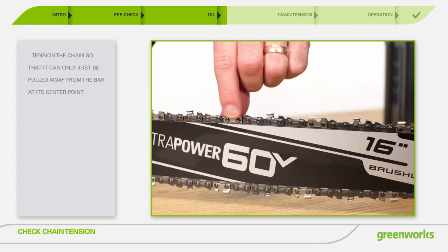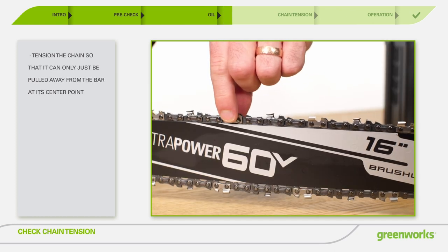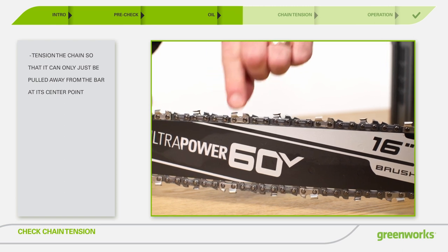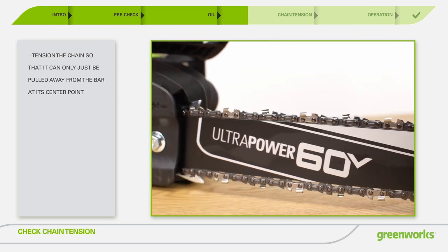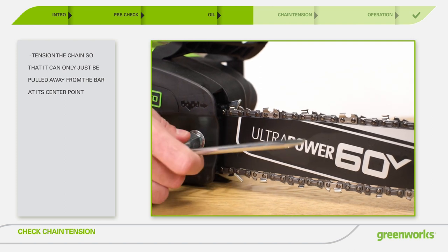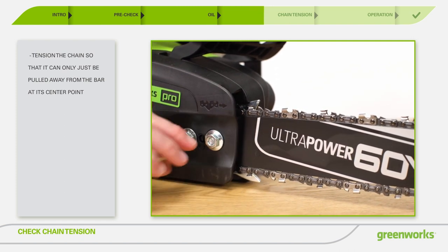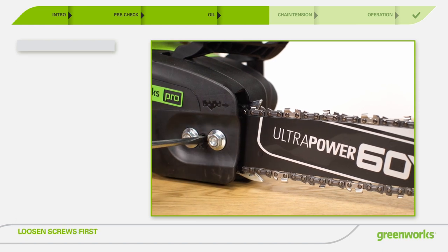Make sure to check your chain tension before each use. To adjust the chain, loosen the lock nuts with the included wrench. Turn the chain adjustment screw clockwise to increase the chain tension, or counterclockwise to loosen the tension. When the chain is at the desired tension, tighten the lock nuts.